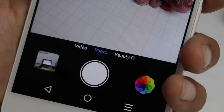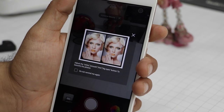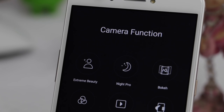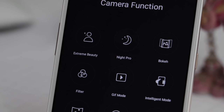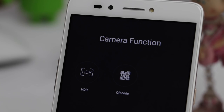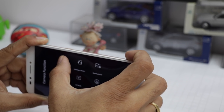In terms of camera modes, there are three default modes: video, photo, and beautify. If you get into more camera functions, you find plenty of options including extreme beauty, night, pro, bokeh, filter, GIF mode, intelligent mode, panorama, template, sound pictures, HDR, and QR code scanning. These modes are quite useful and self-explanatory.